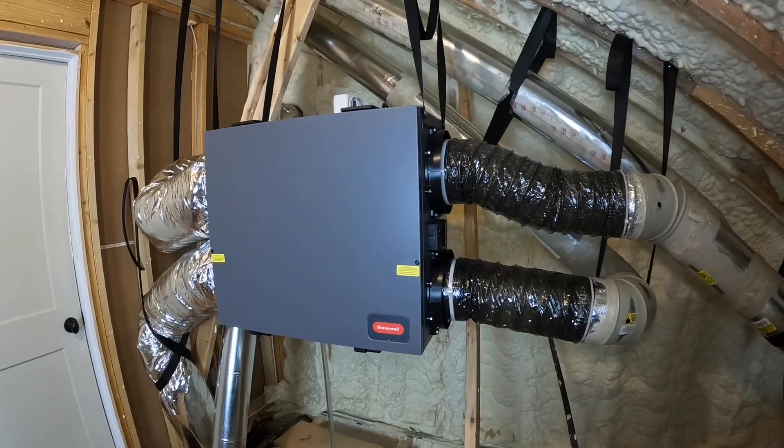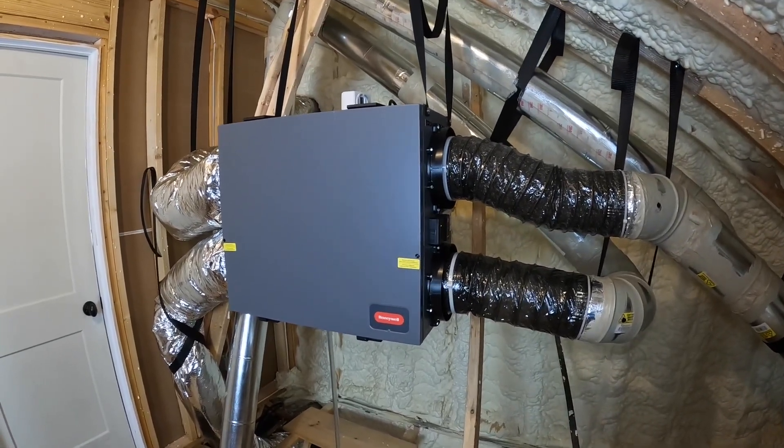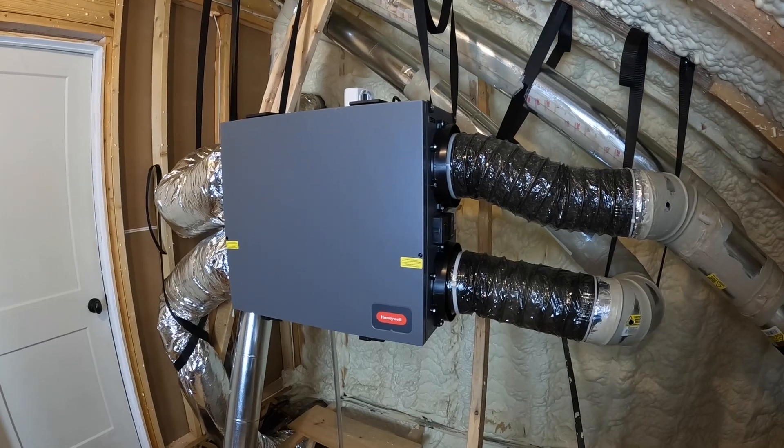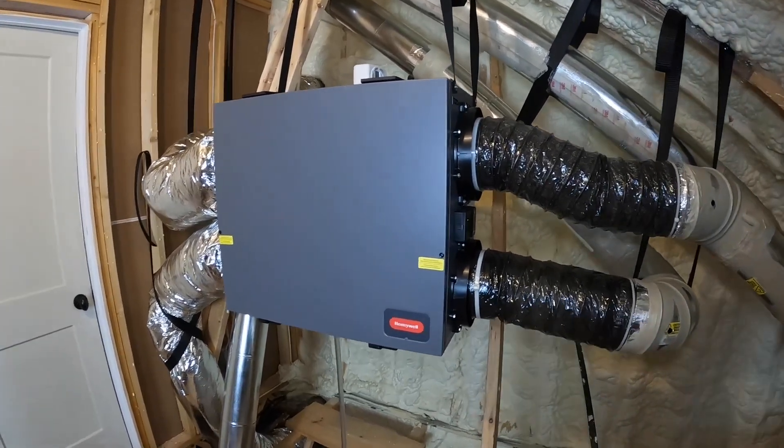Let's check this thing out. This is my Honeywell ERV. I've got a bunch of videos on this thing that I've made. I've got a whole playlist about it — installing it, maintaining it, complaining about it usually.